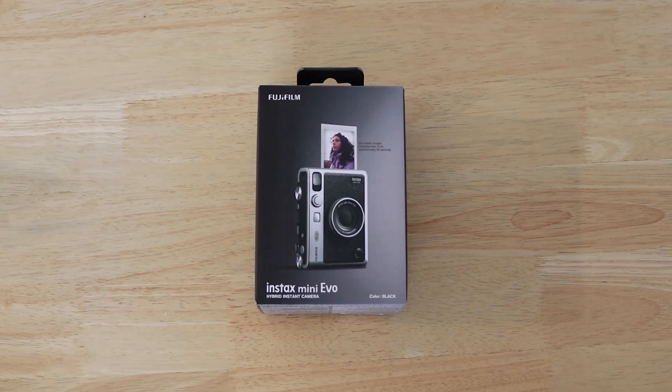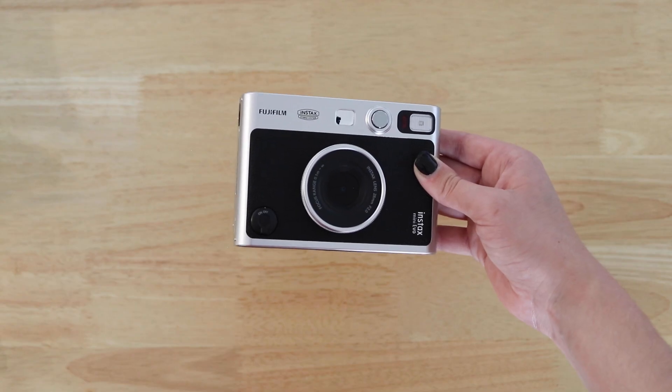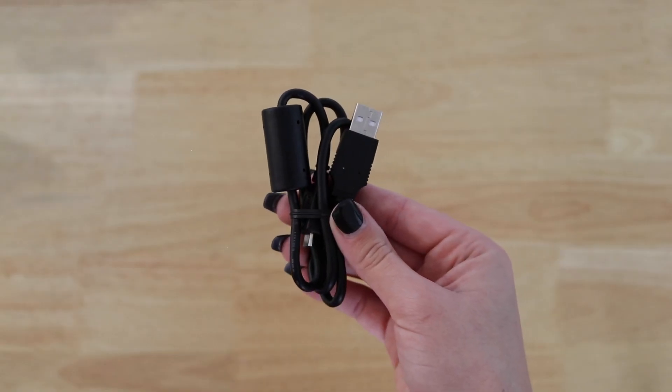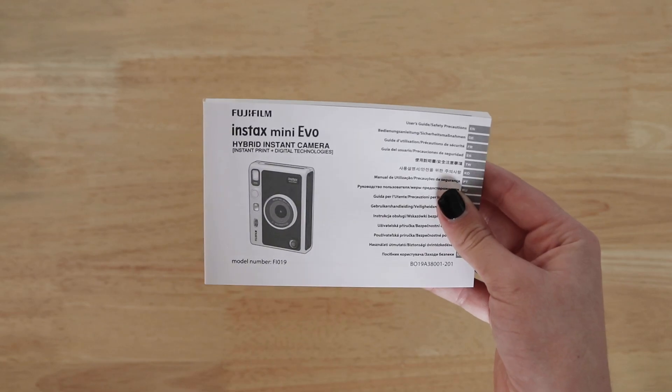Take capturing moments to a whole new level with the Instax Mini Evo instant camera. In the box comes the device itself, USB charging cable, shoulder strap, and instruction manual.